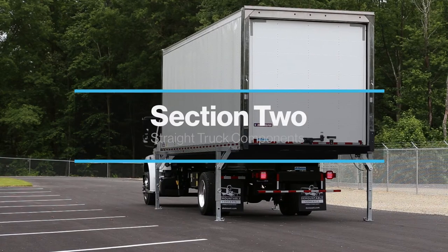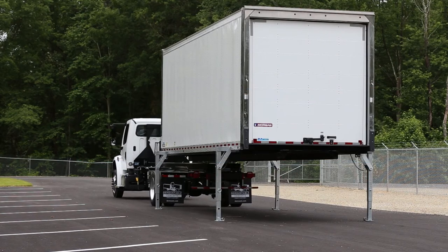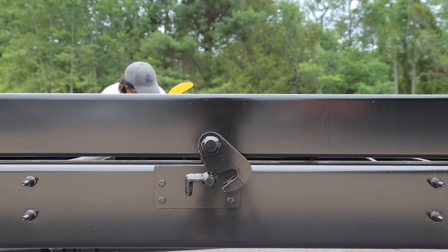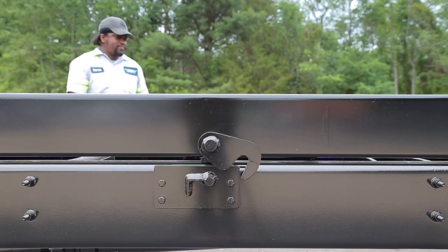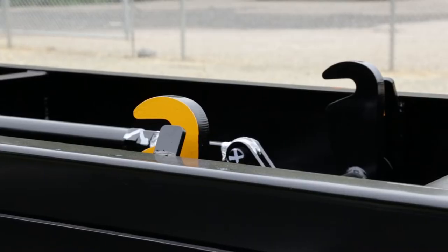Section 2: Inspecting Demountable Equipment. Now is a good time to check out the demountable concepts equipment. Without a container attached, you can see how the hooks raise and lower. There are grease fittings at all locking shafts — have your maintenance department consult our maintenance guide for proper periodic maintenance. Note how the hooks look when they are properly raised. If you ever notice the hooks are not rising all the way, tell your supervisor immediately.